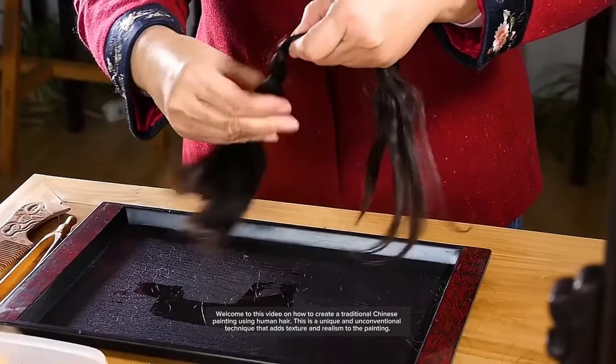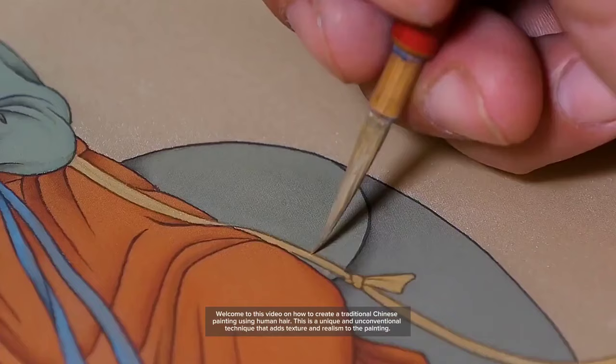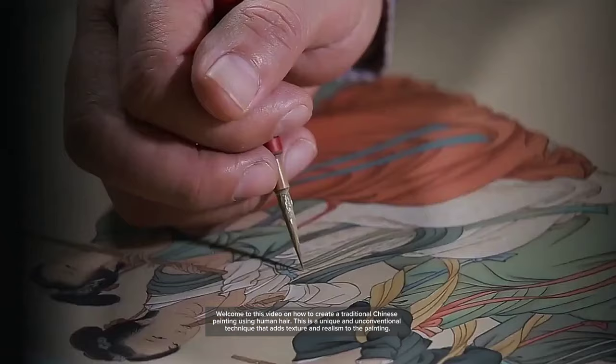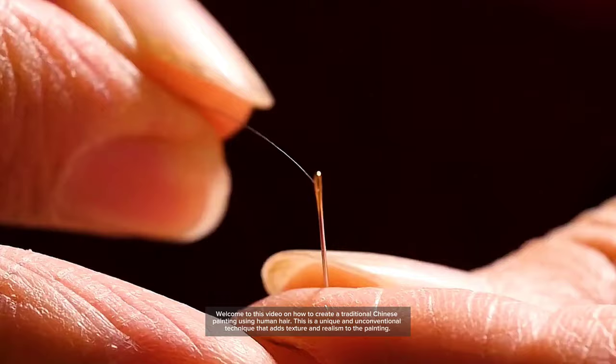Welcome to this video on how to create a traditional Chinese painting using human hair. This is a unique and unconventional technique that adds texture and realism to the painting.